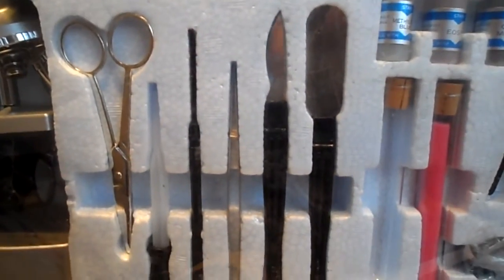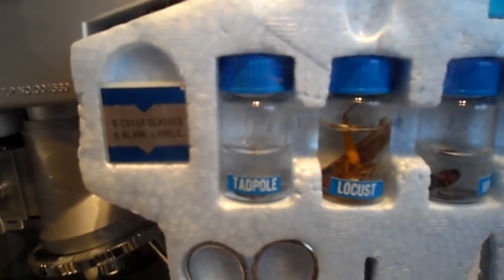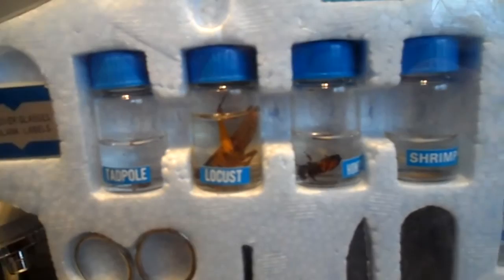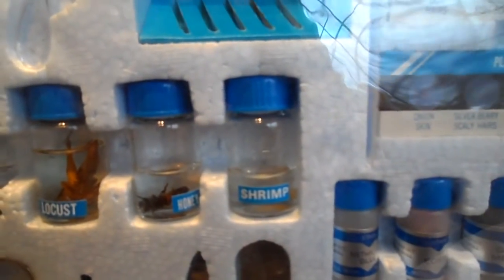It is obviously for older children because there are a lot of sharp things in there. But you do have some other unusual items in here: a jar with a tadpole in, a complete real locust, a honey bee, and a shrimp or prawn.